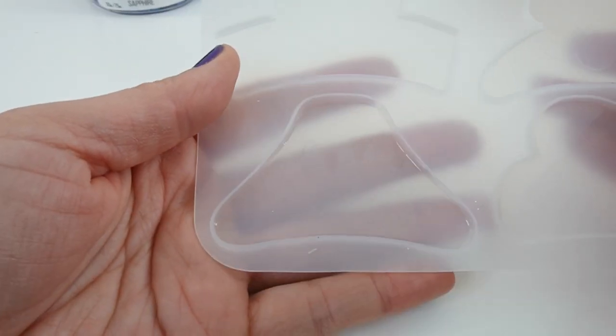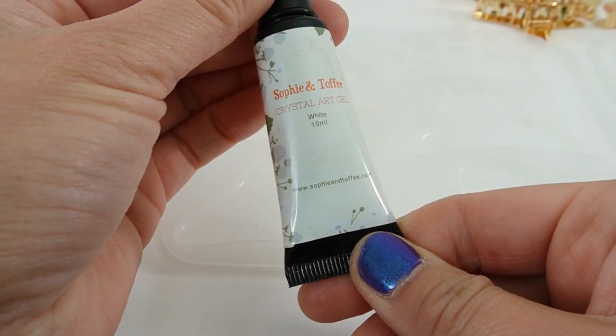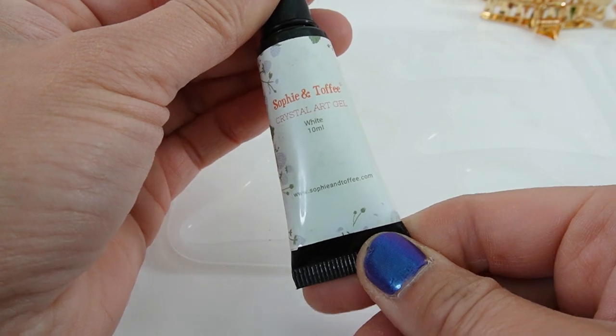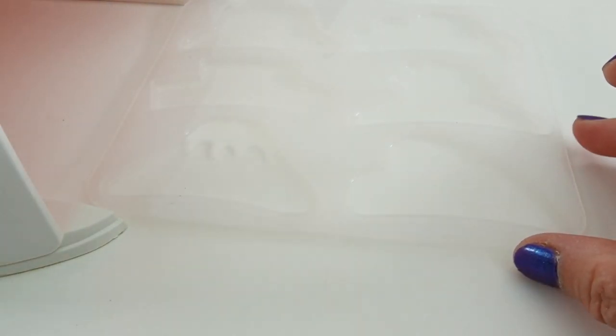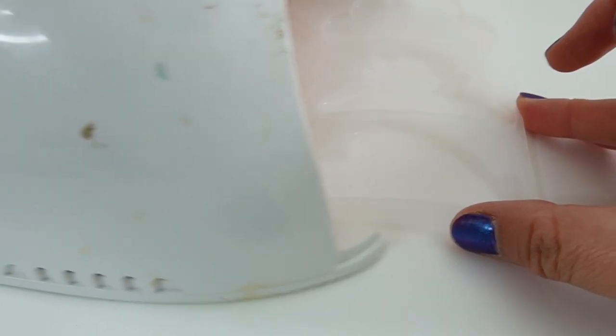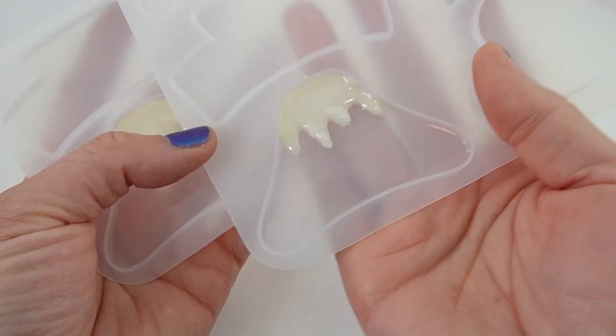I'm going to use some UV resin to fill in that snow portion. Here I have a Sophie and Toffee Crystal Art gel in white. I'm just moving it along to help fill in the crevices, and when we're done we'll slide it under the UV lamp to cure. Okay, the snow is done — it has turned a little bit yellow but I think it still looks okay.